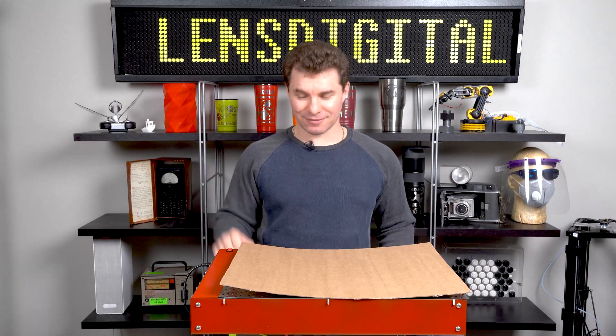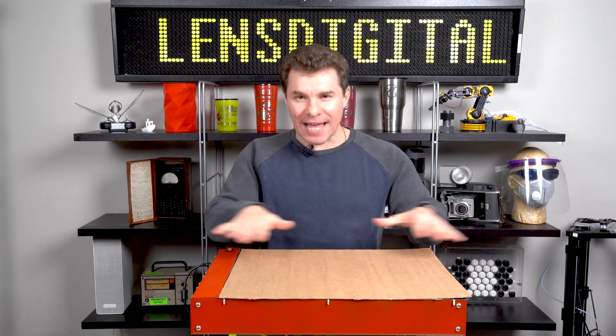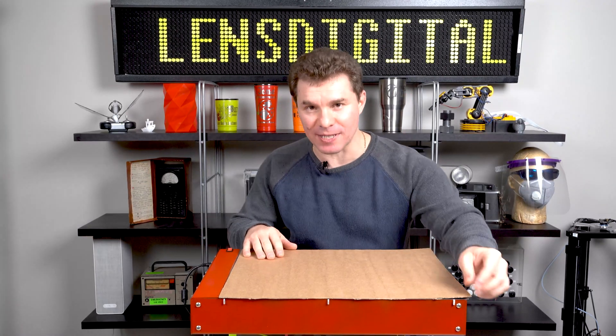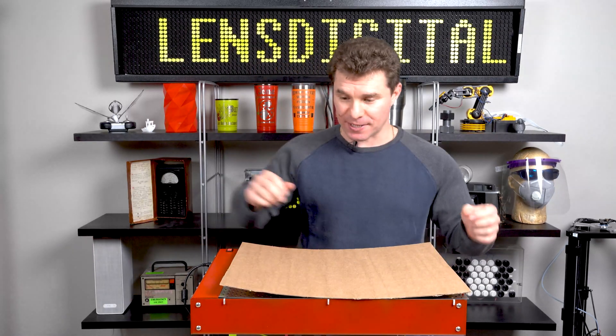Turn it on. Just like magic, it flattens out — and look how stable it is. It won't shift and won't move on you. So that's pretty amazing.